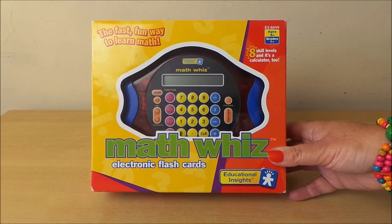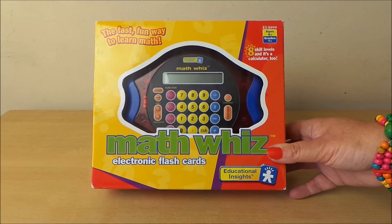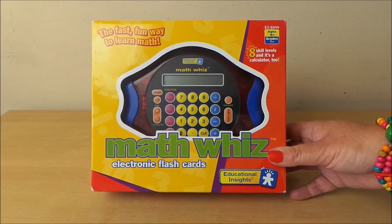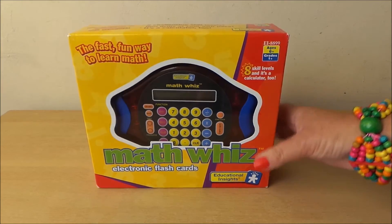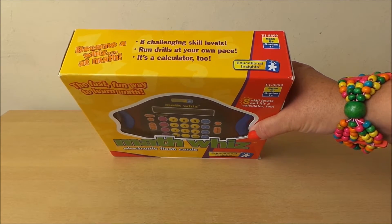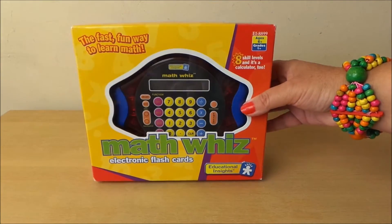So here we are, the Fast Fun Way to Learn Maths Quiz electronic flashcard game, educational game for ages 6 and above. It says make challenging skill levels, run drills at your own pace, and it's a calculator too.